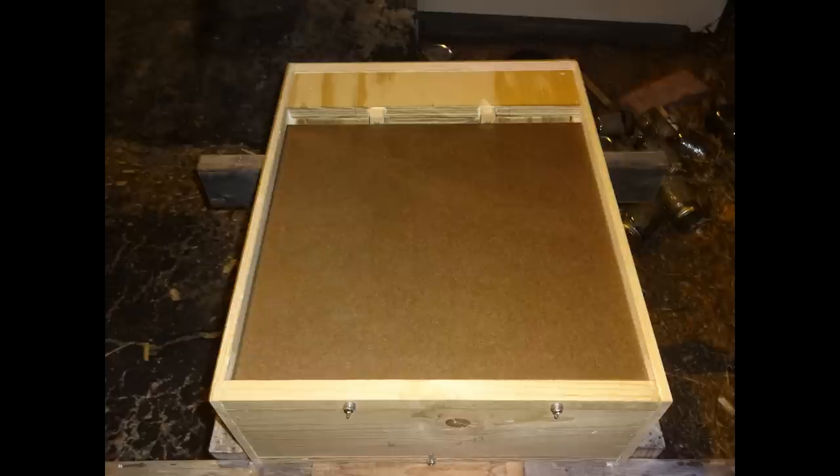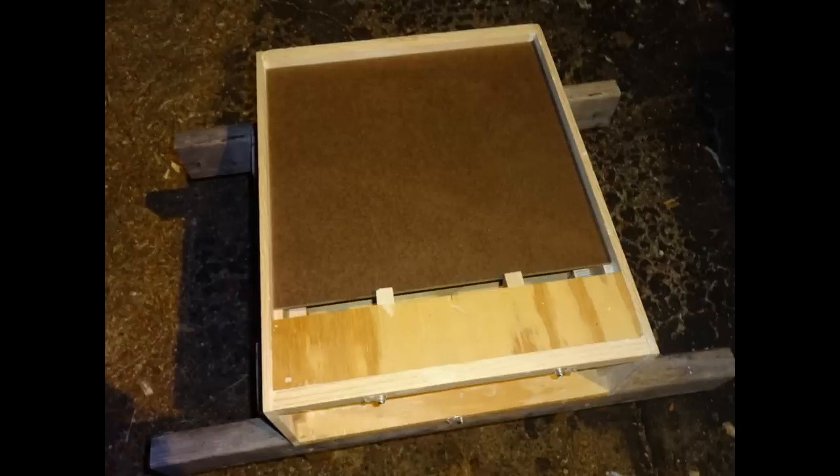Here you can see the configuration with the floorboard installed — it butts up to those two three-quarter by three-quarter inch spacers, and that gap is your bee entry into your boxes. Here's another view of that removable bottom floorboard from the front, and you can see the gap.